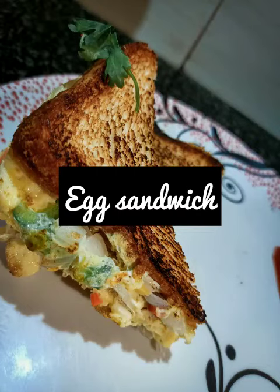Hello guys, welcome back to my channel. Today we are going to see how to make an egg sandwich.